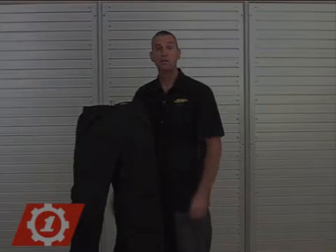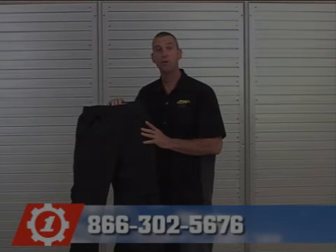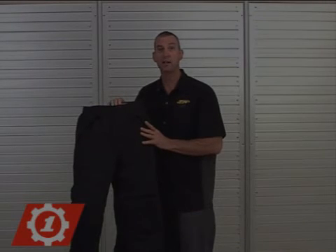As always, if you have any questions, please call the First Gear hotline at 866-302-5676. Thank you for choosing First Gear. For more information on First Gear products, please go to www.firstgear-usa.com.